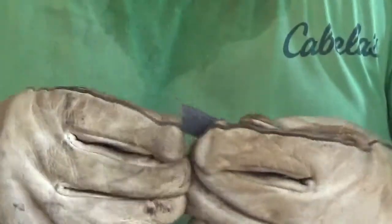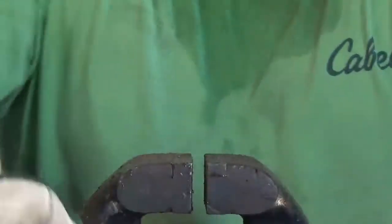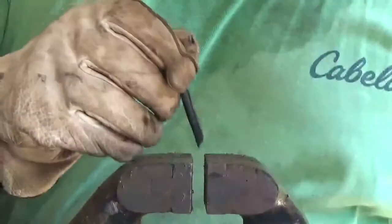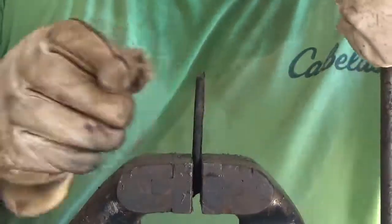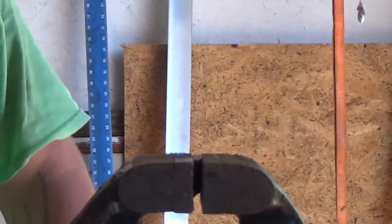All right, set them to the side for now. This one is normalized and oil hardened with no tempering. That didn't take much.